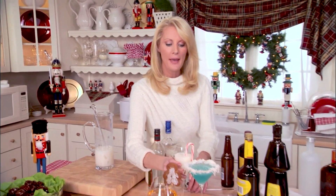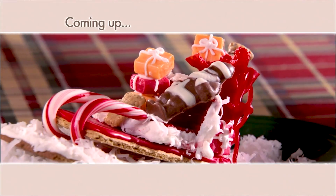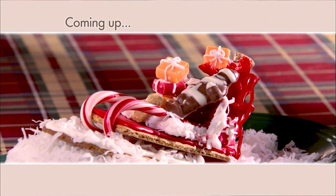When I come back, I am going to show you a great Santa's sleigh favor, and I'm going to run and change into something a little bit more comfortable. I'll see you right back here in just a second.